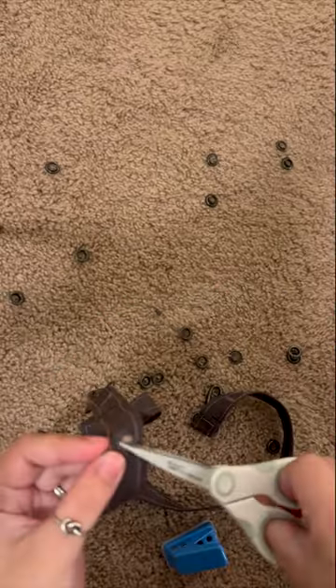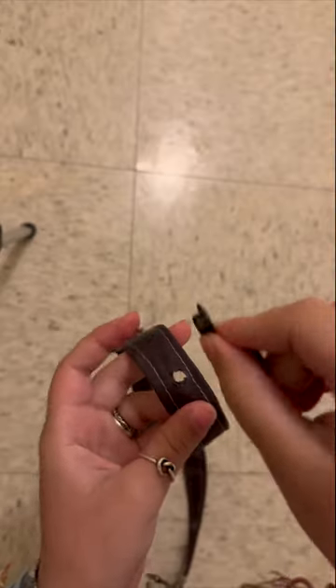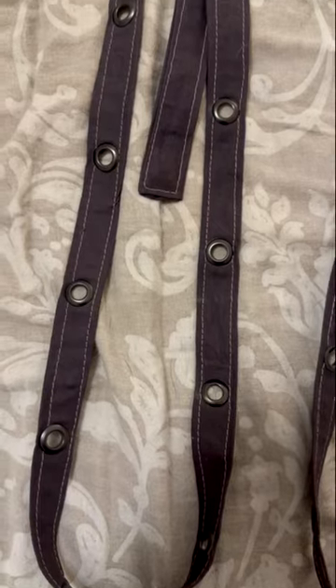I decided to add the grommets. I used a hole punch and then cleaned it up with scissors. I do plan on making a more in-depth video on how to add grommets to your clothes, so subscribe if you want to see that.